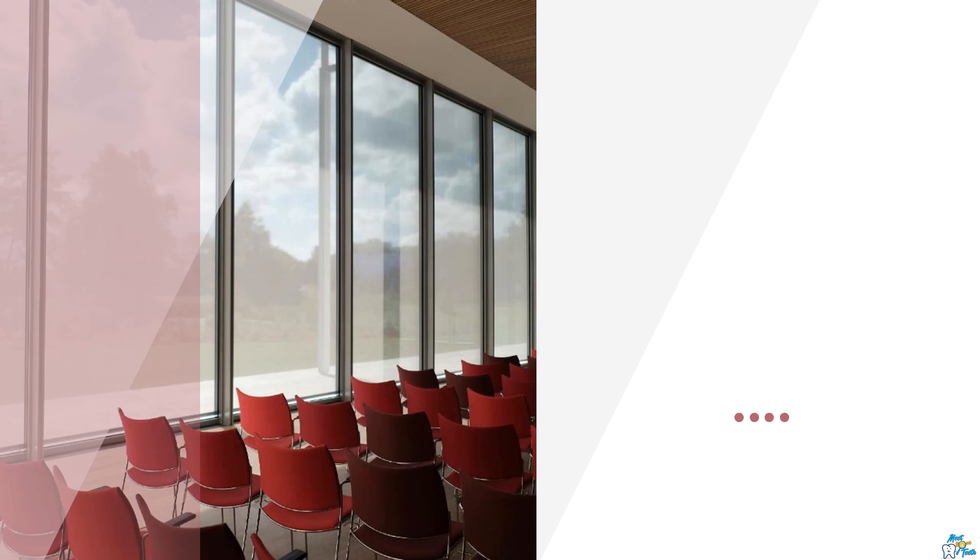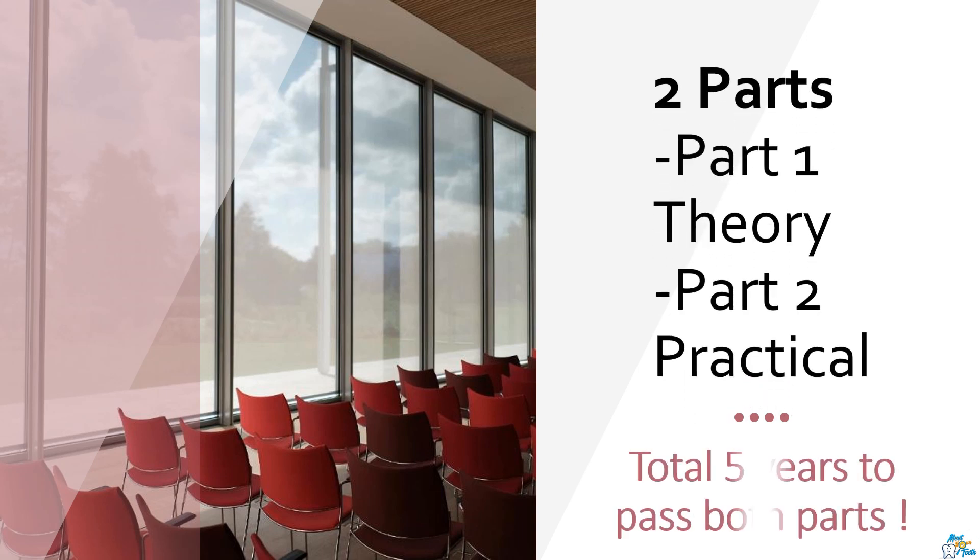ORE broadly involves two parts: part one is theory which includes MCQs, and part two is practical which involves diagnosis and treatment planning, OSCEs, medical emergencies, and mannequin. From the moment you book for part one exam, you have five years to pass both the parts, and you have a maximum of four attempts to pass each part. Passing part one is a bit easier, but to pass part two it will definitely require a lot of effort.